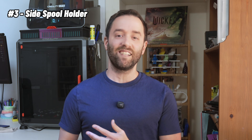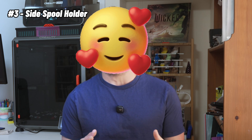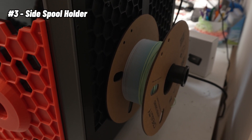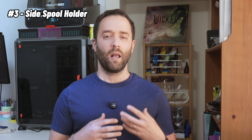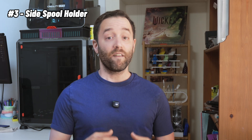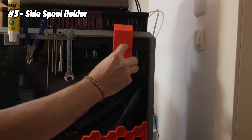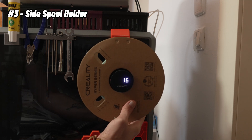Number three on my list is the side spool holder. This is probably my favorite one out of everything I'm going to show you today. If you have a K1 Max, you know that originally the spool sits at the back side of the printer, which in tight workspaces like mine is not so ideal. It's hard to tell how much filament I have, and swapping filaments becomes a hassle because I need to move the entire 3D printer to get the filament out. So I found this cool filament holder that doesn't even require screws — you just hang it on the side of the printer. Mounting it to the side makes changing filament way faster and more convenient. Honestly, it saves me a ton of time.